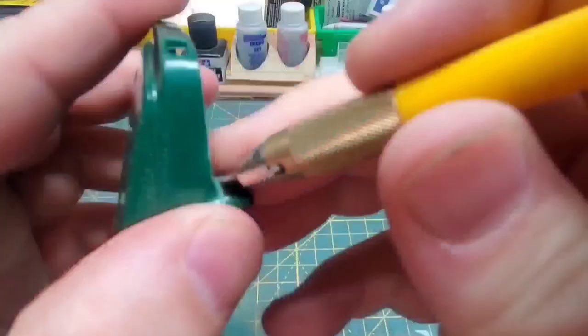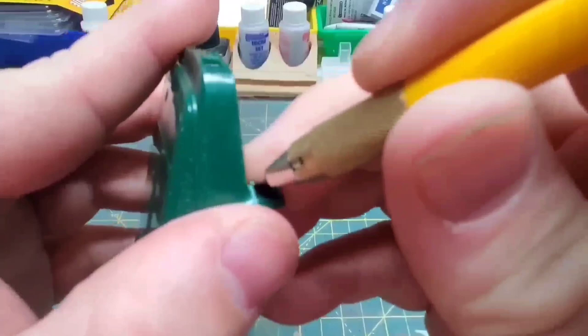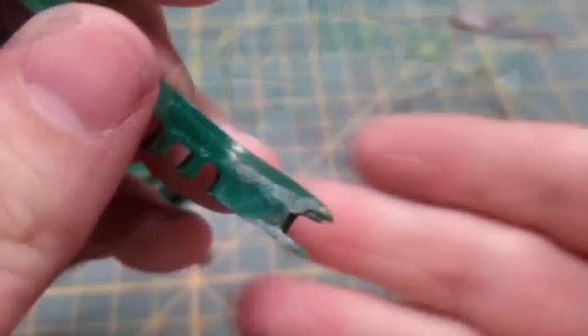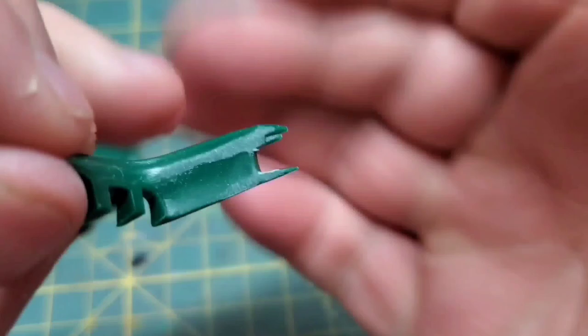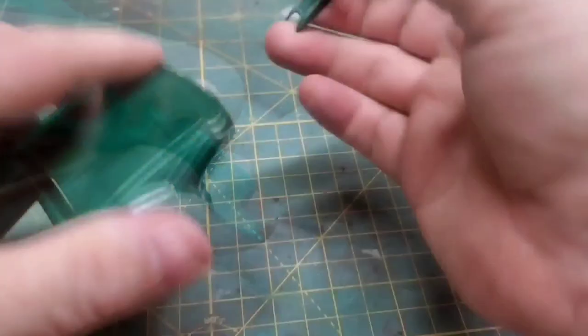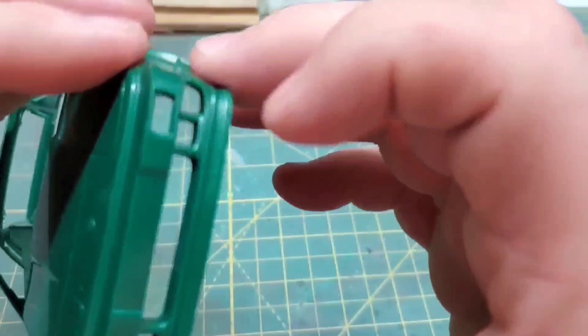These corners need to be as close to 90 degrees as possible. This front bumper still wasn't fitting as well as I wanted it to, so I went in and shaved down the inside of it to remove material so I could essentially weaken it. What this allowed me to do is squeeze those outside edges in to be flush with the body, which you will see here very soon.